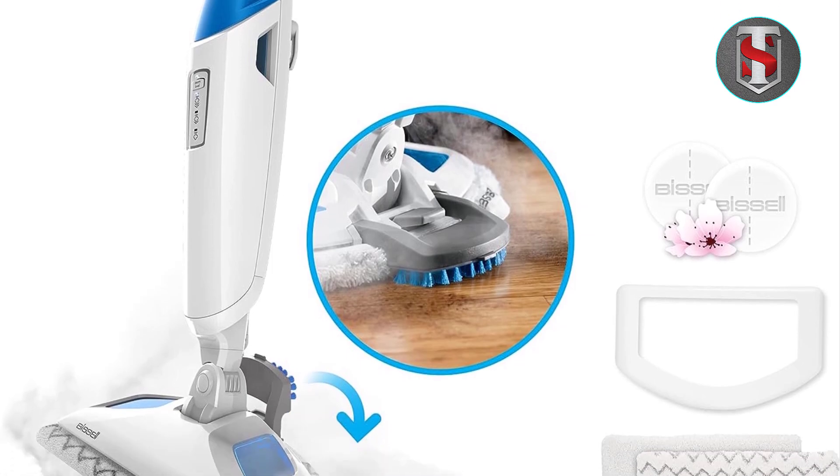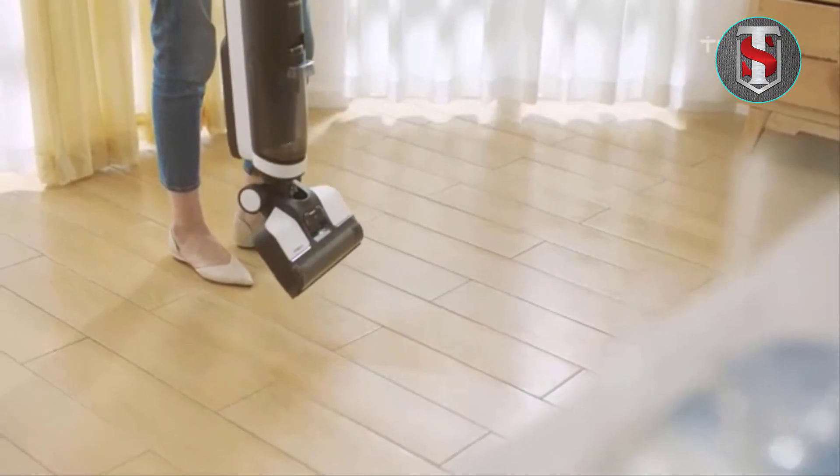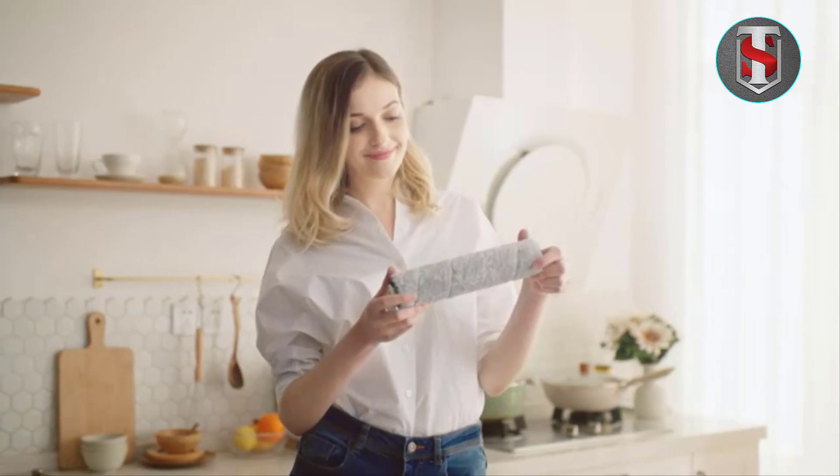From tile to hardwood, its versatile functionality ensures a deep clean, while the convenient flip-down easy scrubber tackles tough messes with ease. Say hello to sparkling floors and goodbye to stubborn stains.